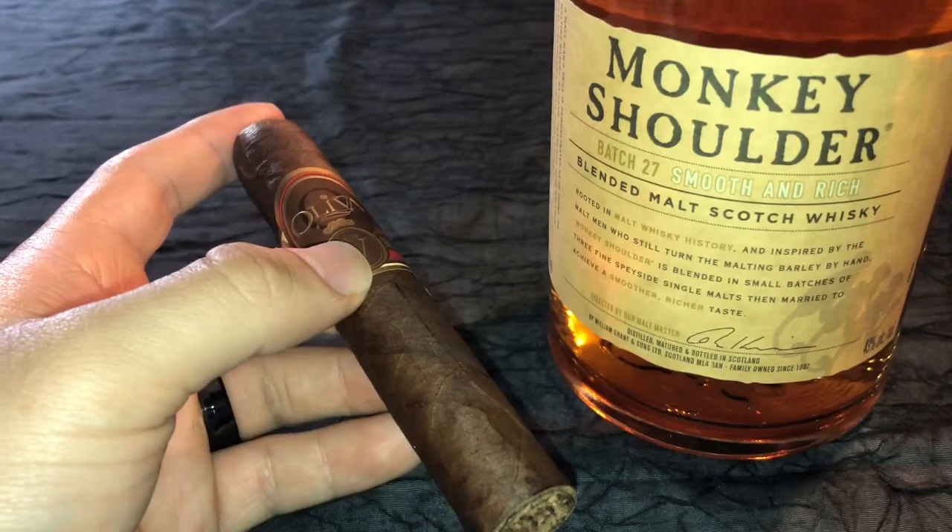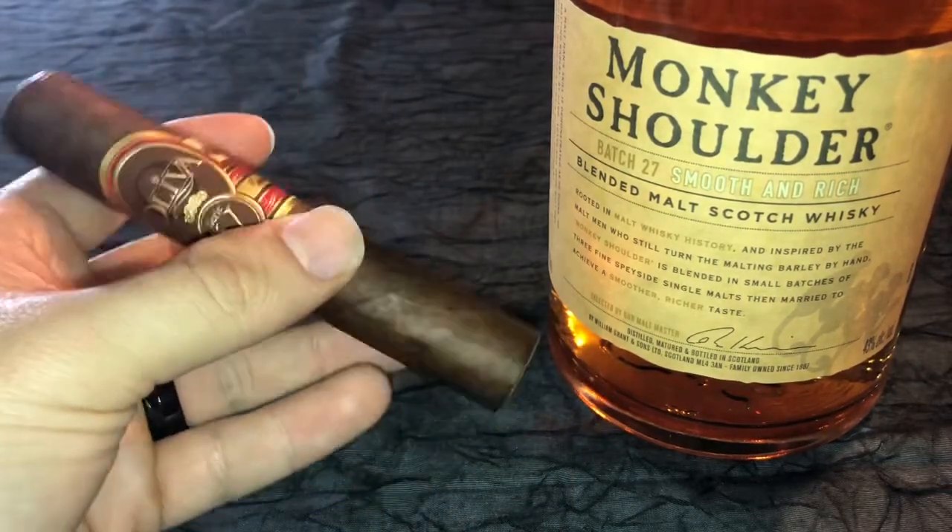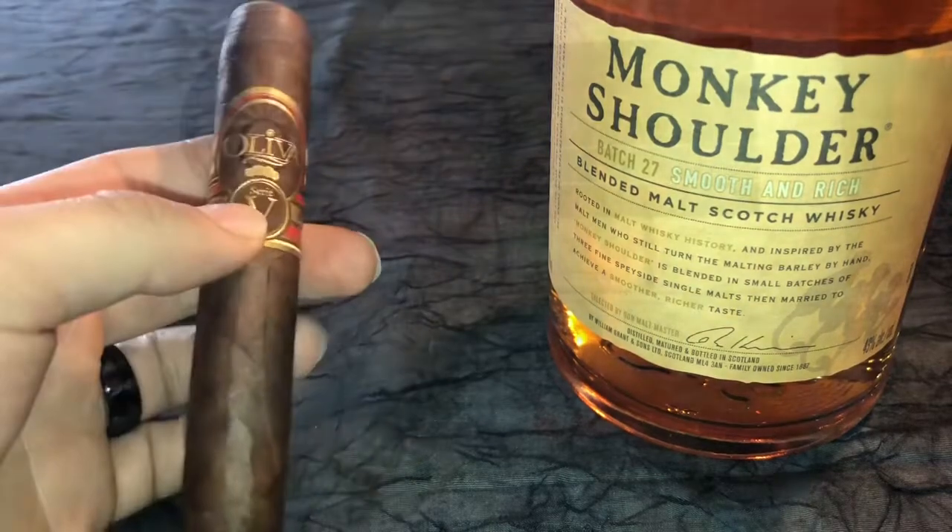I feel like it's going to be a beautiful pairing, just looking at the beautiful chocolatey wrapper on the cigar. I poured some Monkey Shoulder with ice — that's how I like to drink my whiskey. I know some people like it neat, but I like mine a little cold with some ice. Let's cut into it, light it up, and see how this pairing goes.